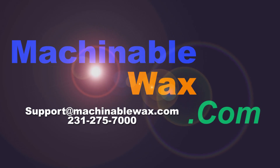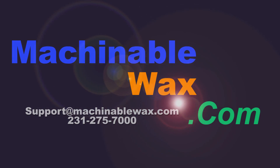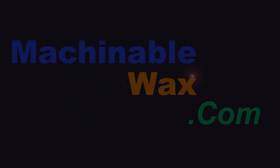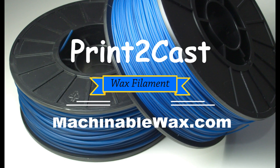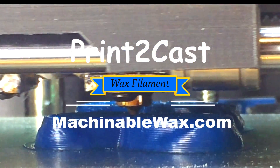This video is brought to you by MachinableWax.com, the number one manufacturer of Machinable Wax. Print-to-Cast Wax Filament — turn your dreams into reality.